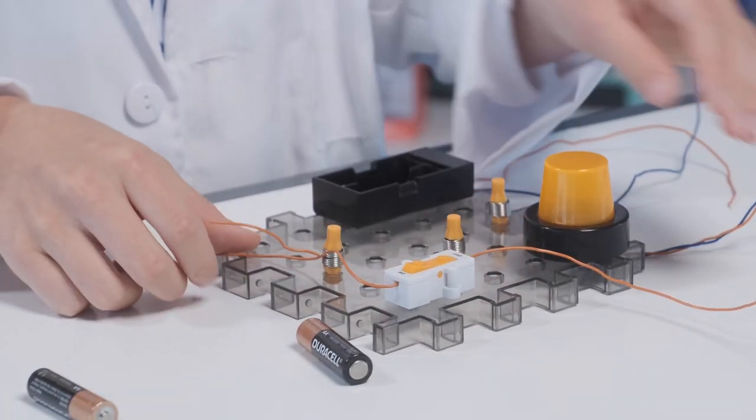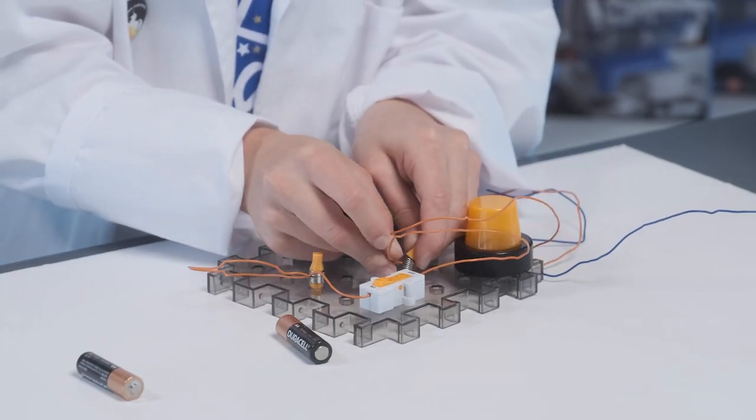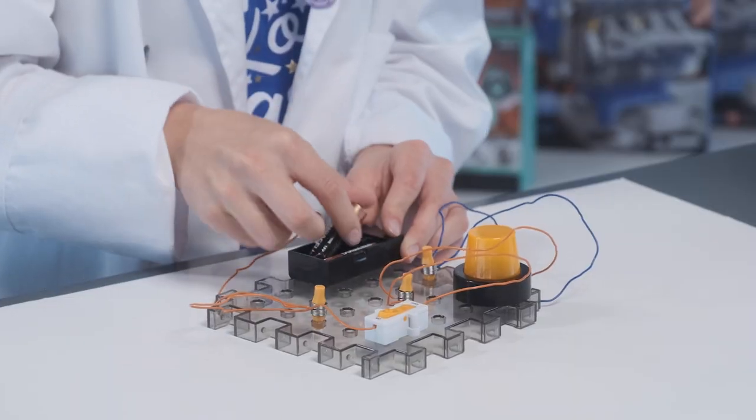Make sure that they touch the metal spring and not the plastic cap. Orange to orange, other orange to orange, and then blue to blue. Then lastly, insert your two AA batteries.